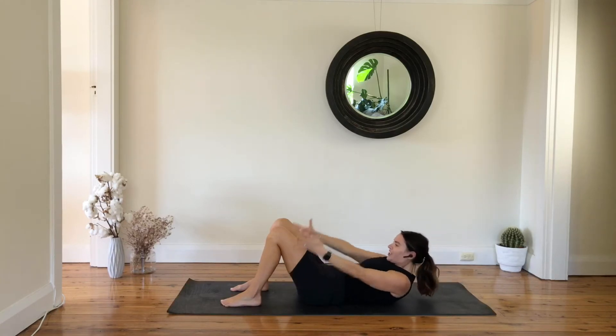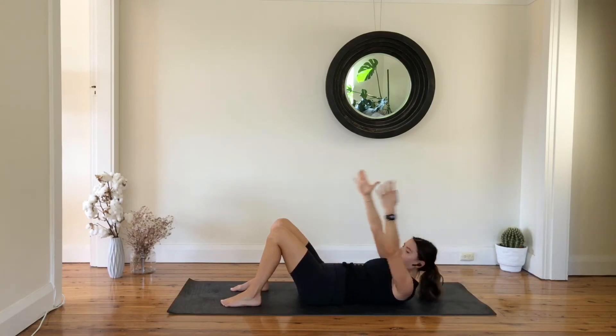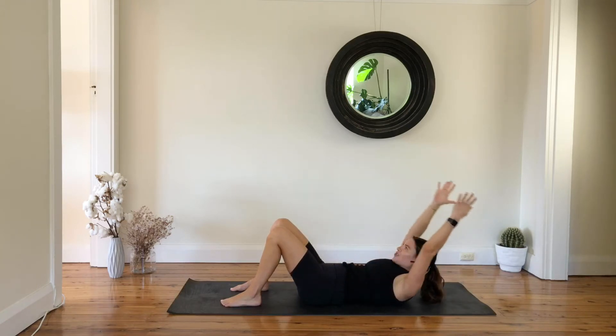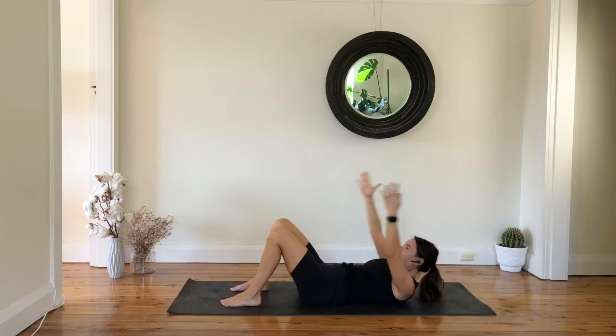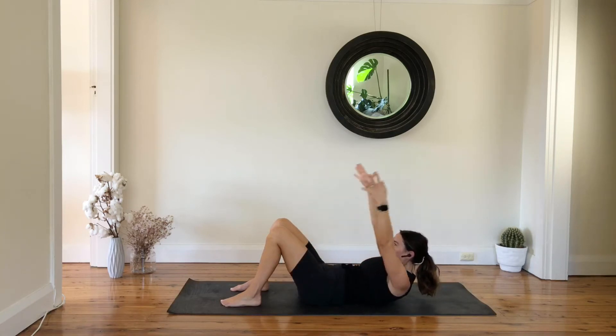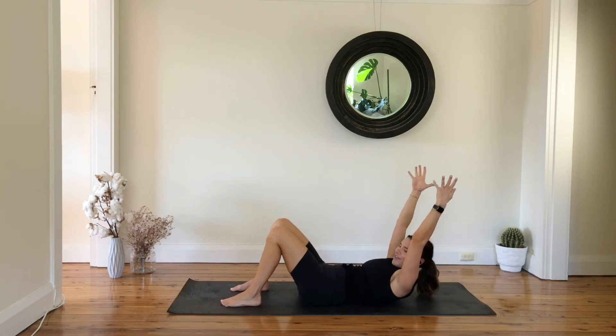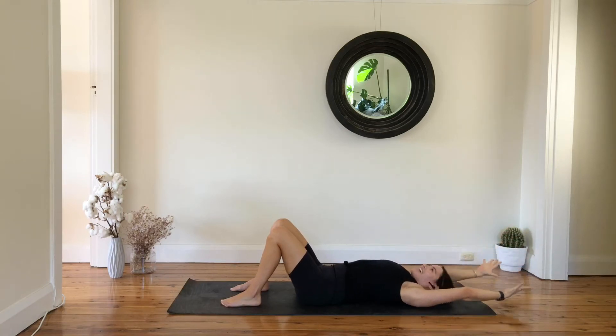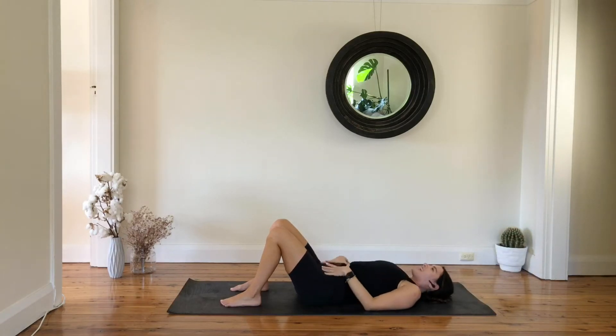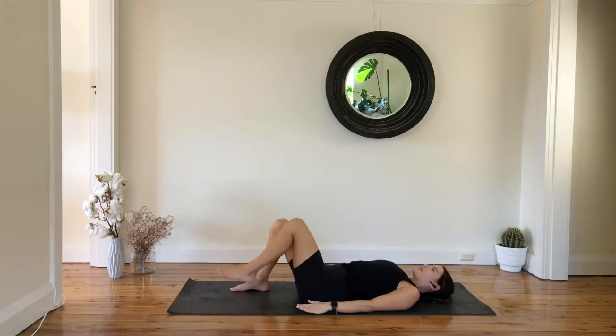Last four, and three, two more, and one — lift a little bit higher, reach your arms behind, hold it here for five, four, three, two, one. Bring the whole shape down, well done guys.